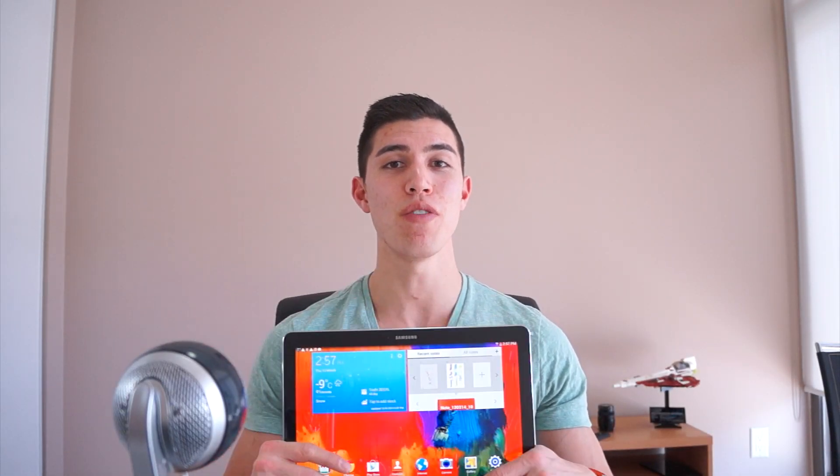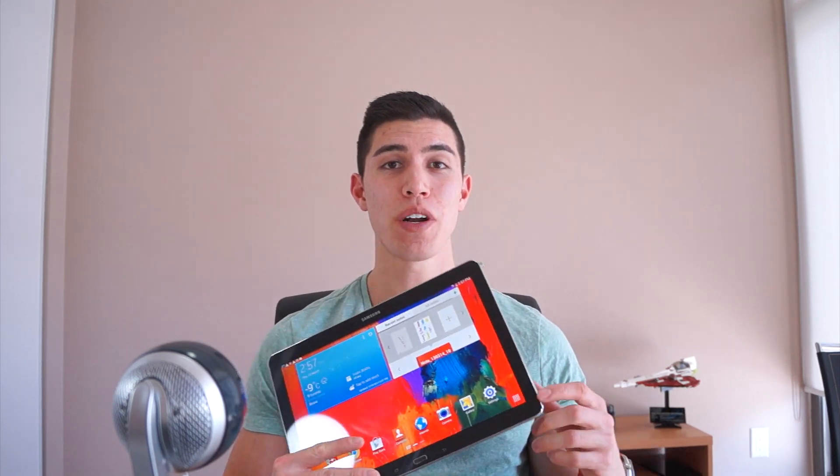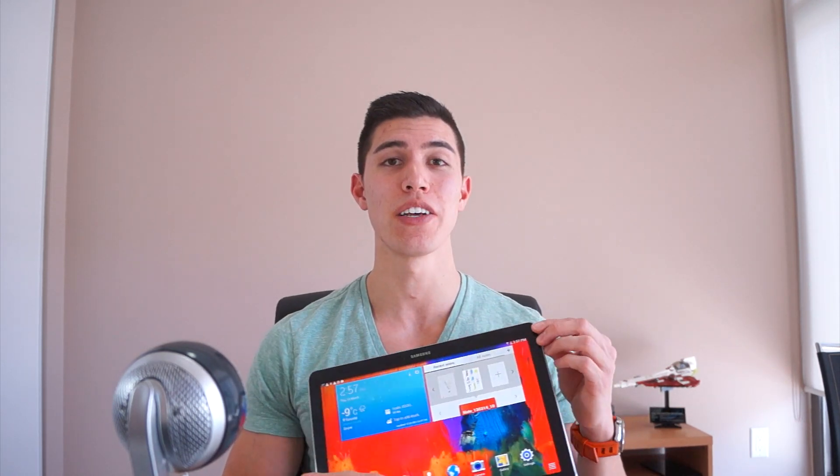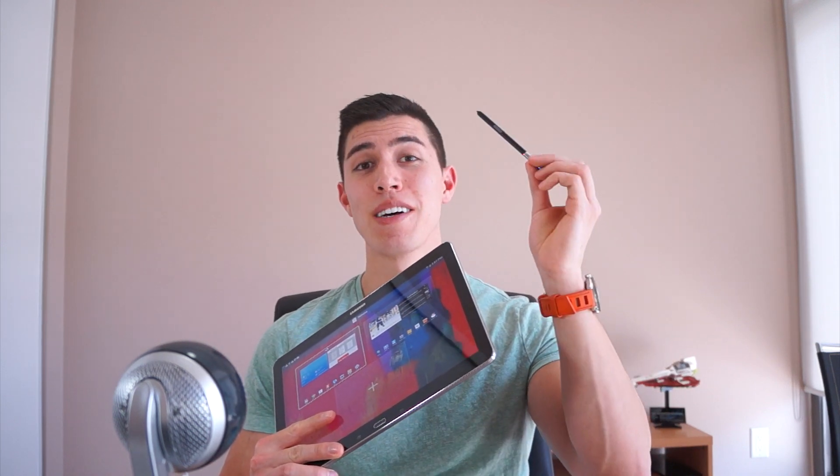Hey guys, what's going on? It's Carl here, and my latest video was regarding the review of the Galaxy Note Pro 12.2 inch tablet. A lot of you on Twitter were asking if I could do a little video regarding the highlights and features of the S Pen. So this video will essentially go over every single thing that this little guy does, so let's get started.